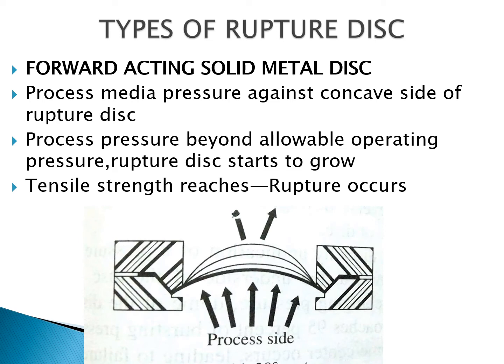You can see the process side where the component is filled in and how it acts in the forward acting direction.